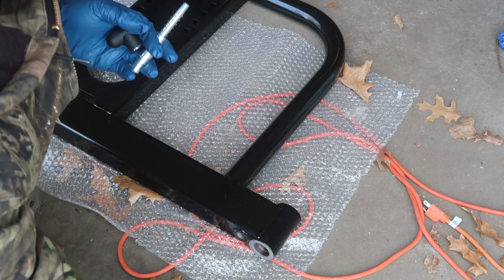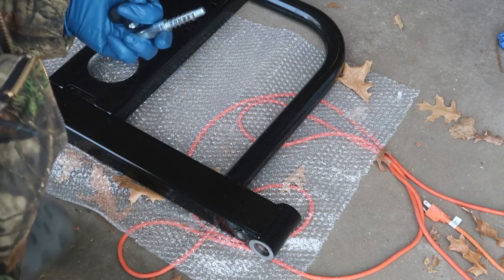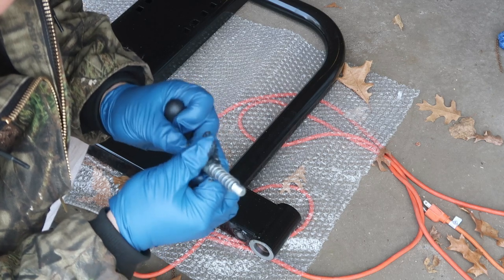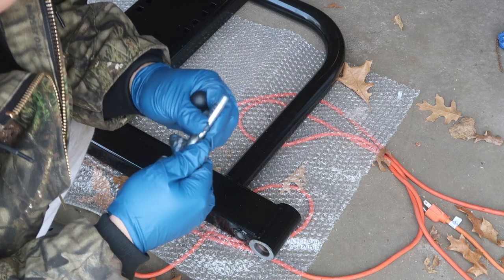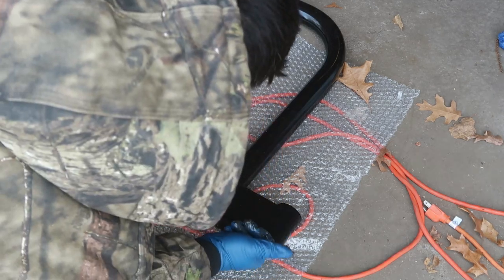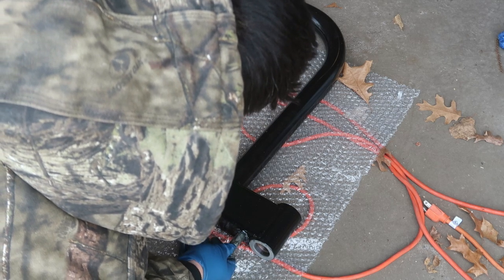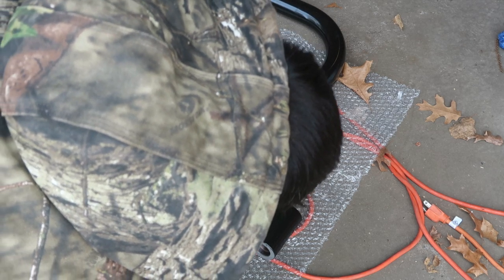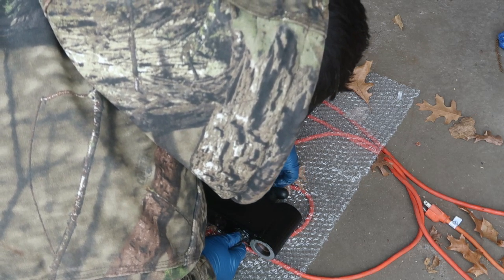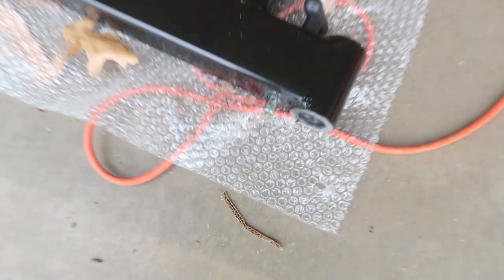Shrockwork did not send me the grease package, so I'm just using some regular bearing grease I have laying around. I went ahead and greased up the bottom hole and the top as well, and then we're going to prep it to get ready to drop it in.